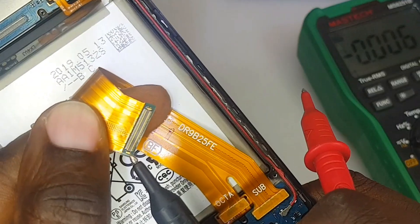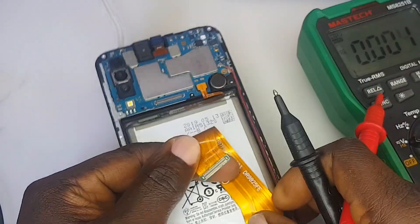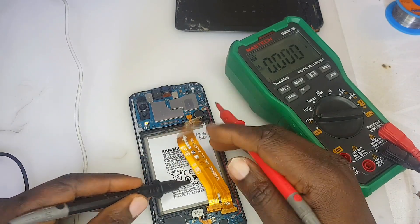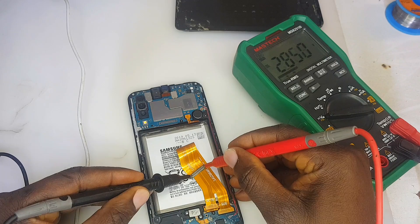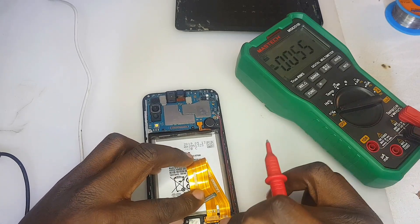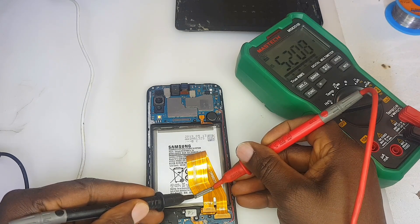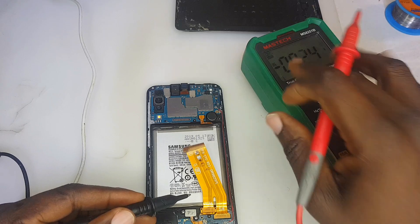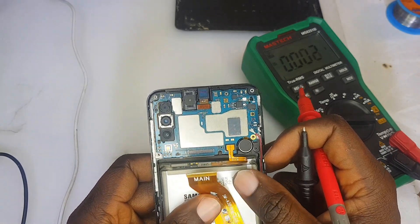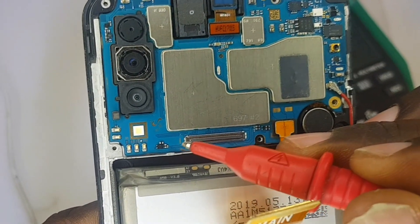This flex cable is the conveyor of the voltage to the main board. The places I'm touching are the VBUS line — the negative and positive. We need to check if the voltage is getting into this flex cable. Putting the probes on the edges I just showed you, we've also got 5.2 volts — a very good reading.